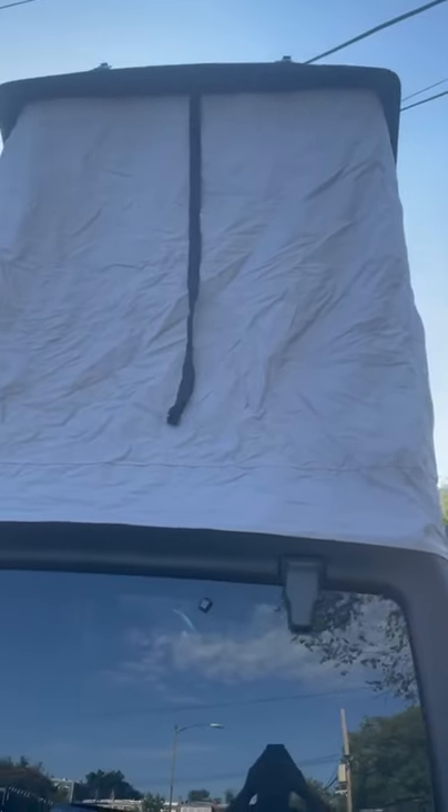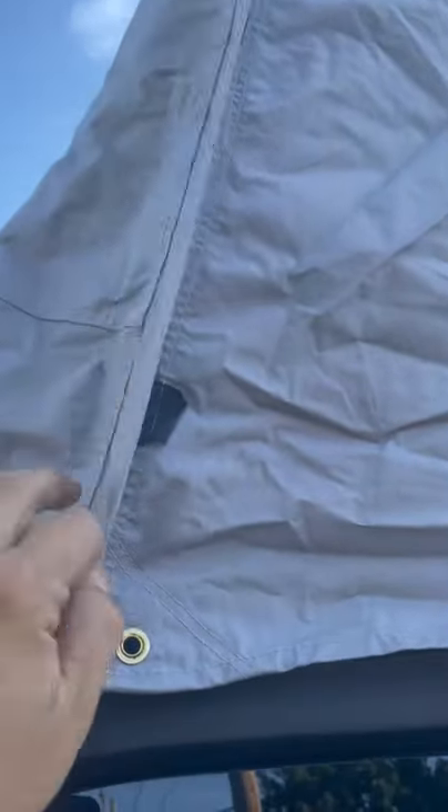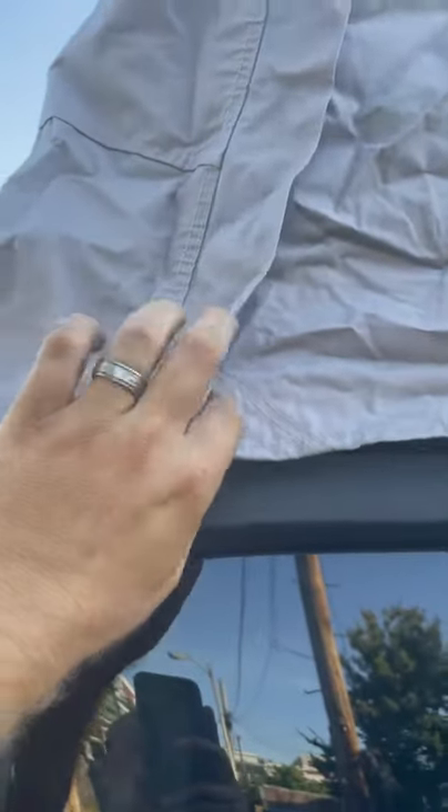Flipping around and looking at the back — that's just a strap to pull the top down completely. You can see it just dropped straight down. It's the first time I've had it down so it's a little wrinkly. Just a zipper and some velcro there, and you could strap down here.